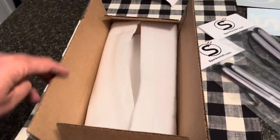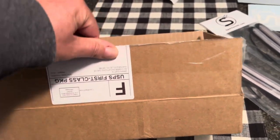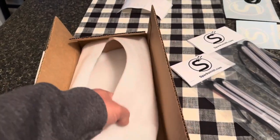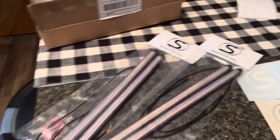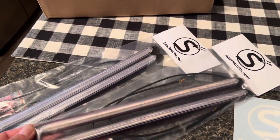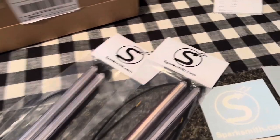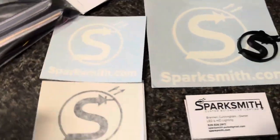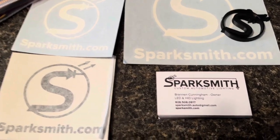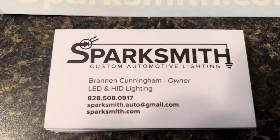Got my package in yesterday, USPS and everything. It's packaged real well. I'll let you guys in on a little project I'm working on. I got in touch with Brennan from Sparksmith.com. You guys can see they sent me some goodies — little decals. There's the information. That's Brennan Cunningham, owner.